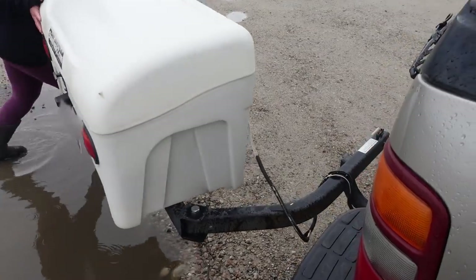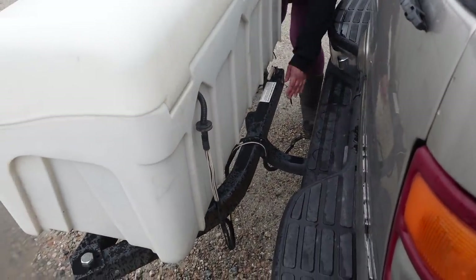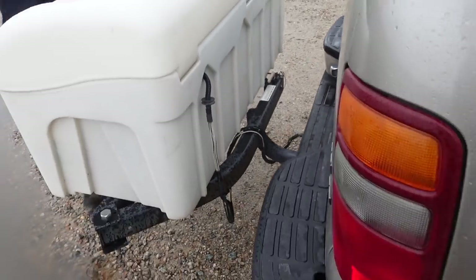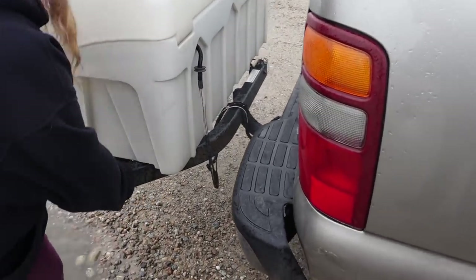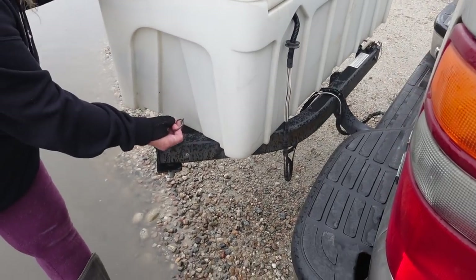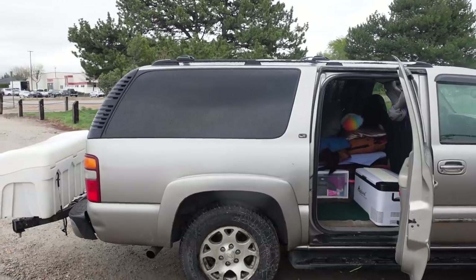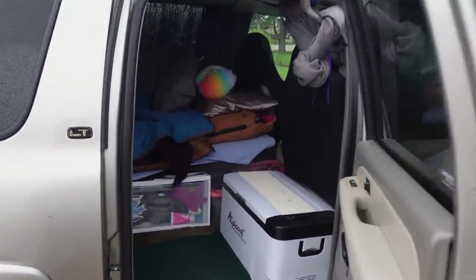It just swings back into place, clicks in, and then two pins secure it. Just like that. So here's a look at the rig from the outside. Let's go on inside.